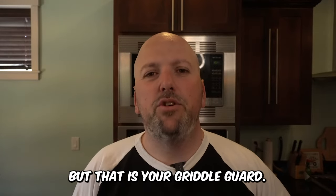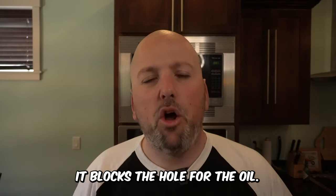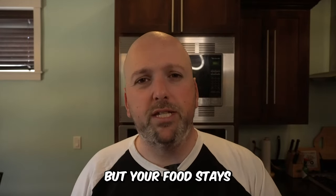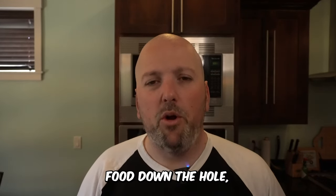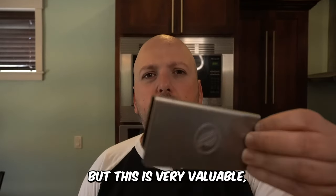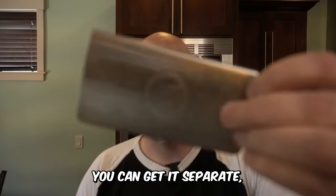The number one accessory — and I get asked about this five to ten times a week on YouTube and TikTok — is your griddle guard. It goes on the back side of your grill and blocks the hole for the oil, so your oil can go down but your food stays. You don't lose food down the hole, especially if your grill isn't super level. This is very valuable, super easy, and super cheap.